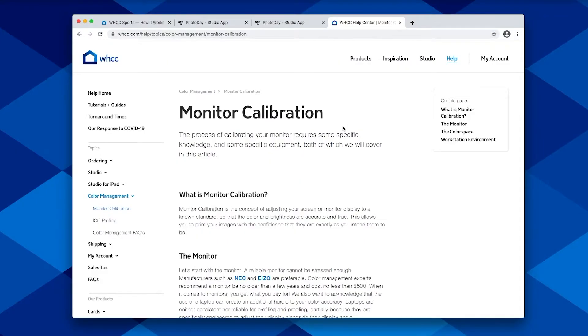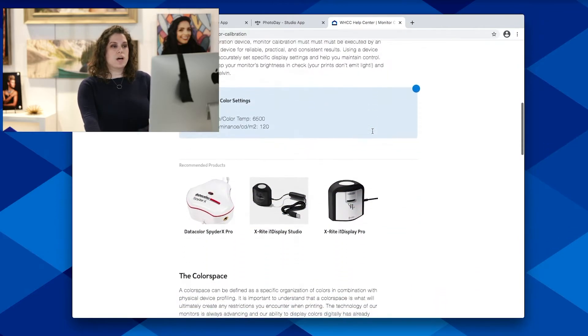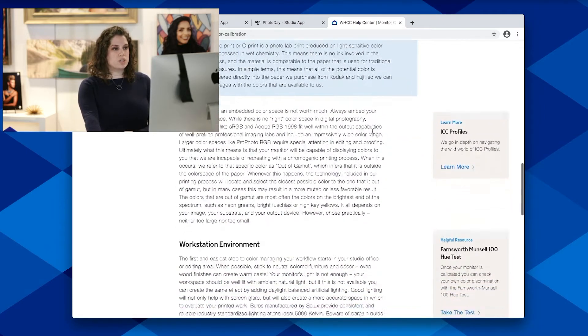If you have any questions, we have a really awesome article on our website at whcc.com/help. This walks through all the steps I just talked about — monitor calibration, what it is, calibration devices, your color space. It's a really good article to reference if you have any questions.